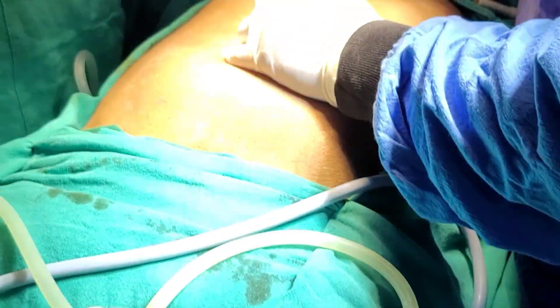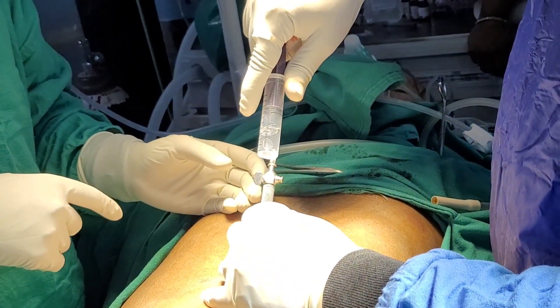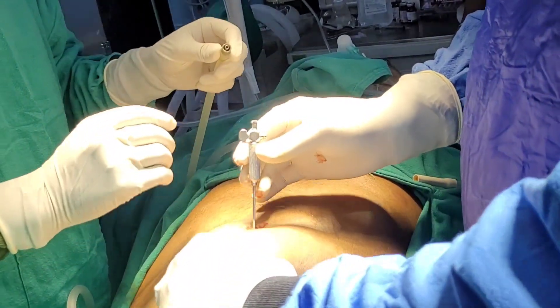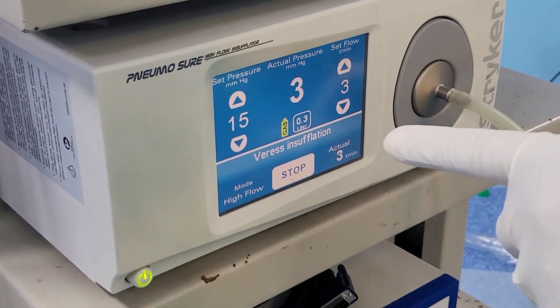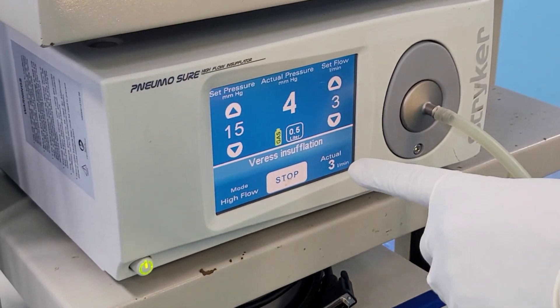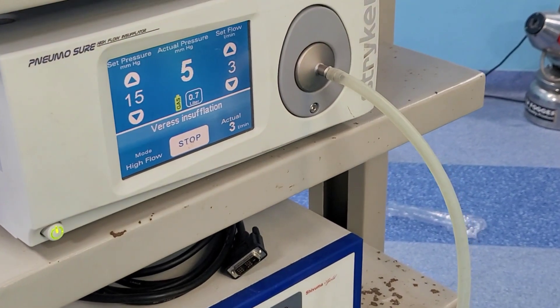How do you confirm you are inside the abdomen? This is irrigation, this is aspiration — you can see that since it has gone into a cavity, nothing but air bubbles are coming out. Then there is a hanging drop test — the drop is taken in. Now we connect the gas. The set pressure is 15, the actual pressure is three, now it is four. The set flow is three, and the machine has detected it is a very good insufflation.